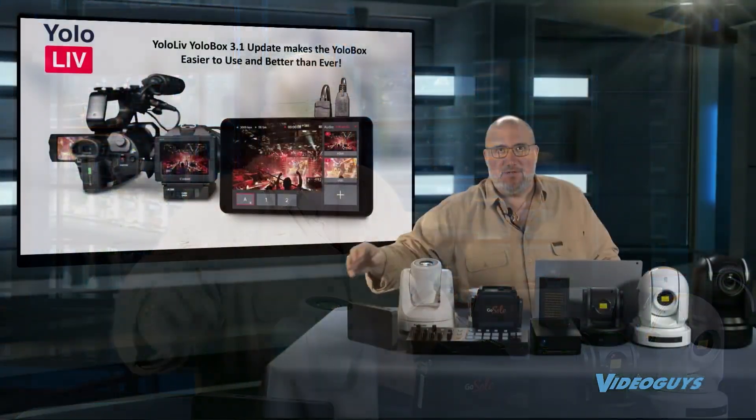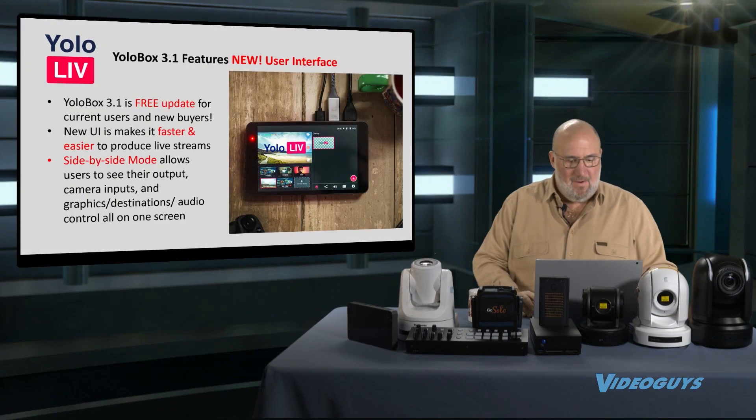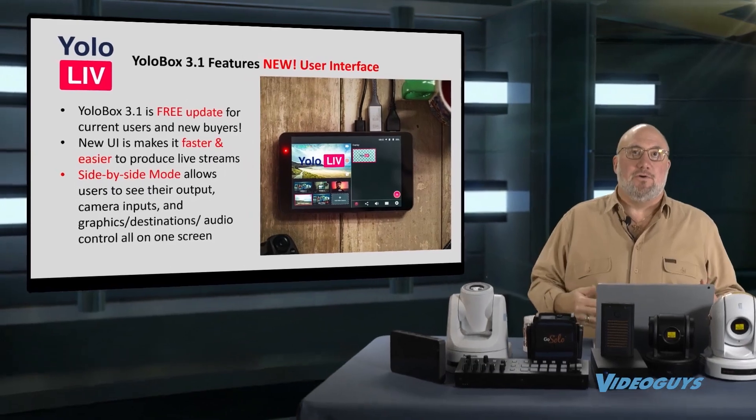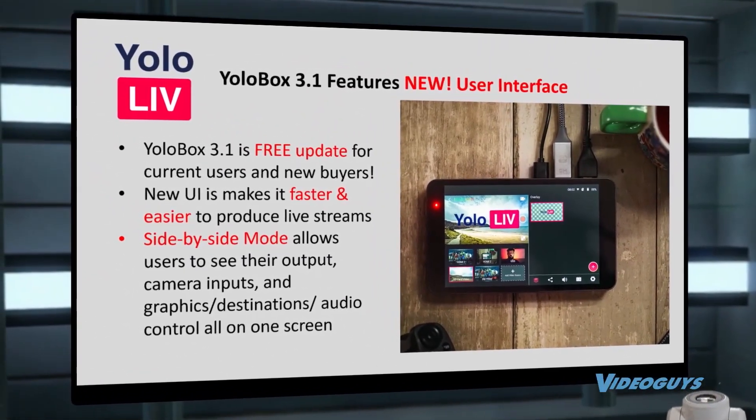Let's talk about some of those new features now. First and foremost, it's a free update for all owners. This is one of those products that you own it, and it just keeps getting better.